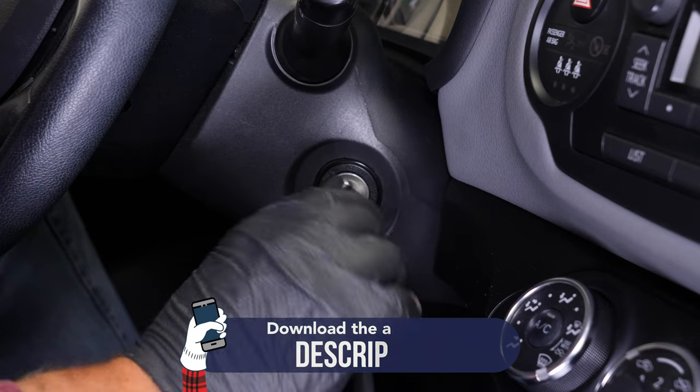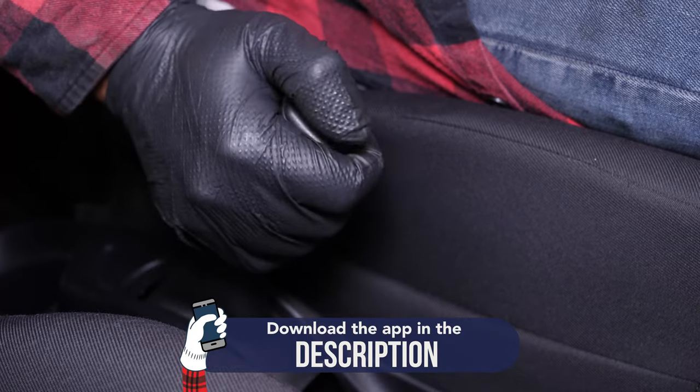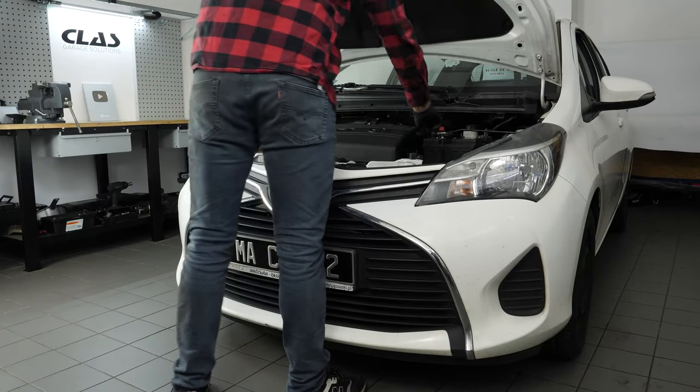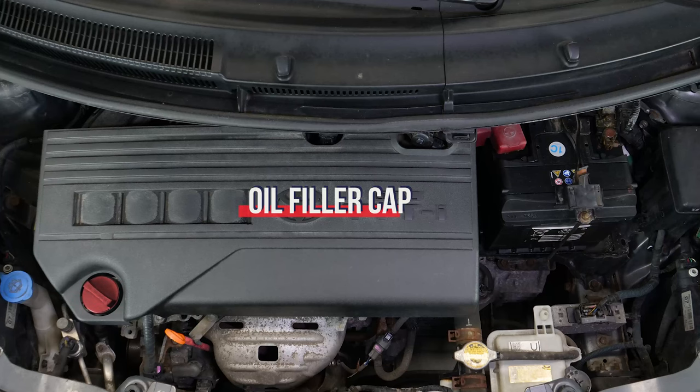A car is a complex combination of many different components brought together into one single system. You probably don't pay much attention since it requires little or no care. But it is important to understand that even the slightest malfunction can lead to costly complications very quickly. Checking levels and carrying out just a few simple checks can help avoid or even prevent hugely expensive repair work.